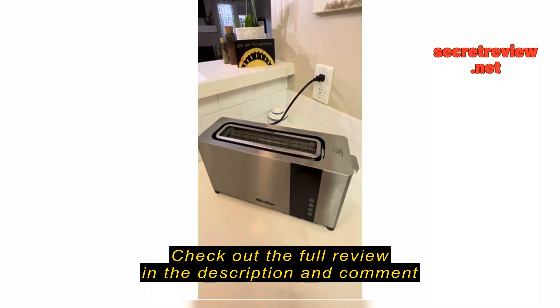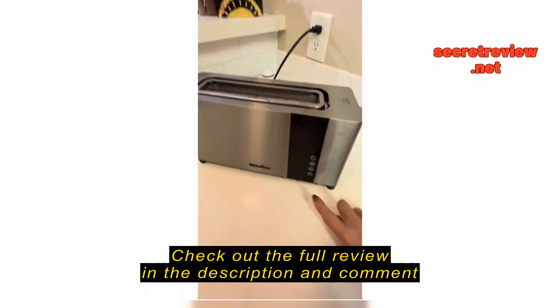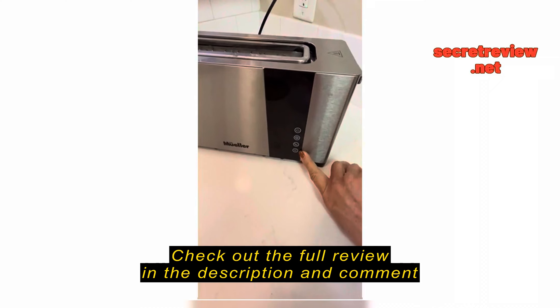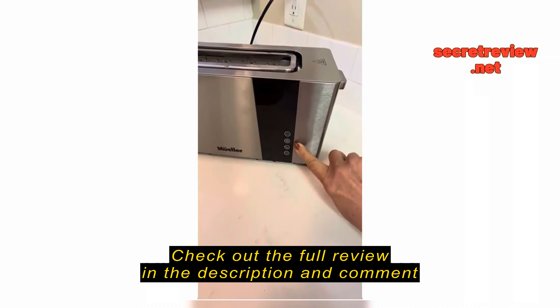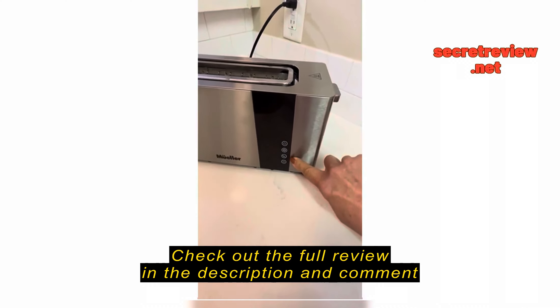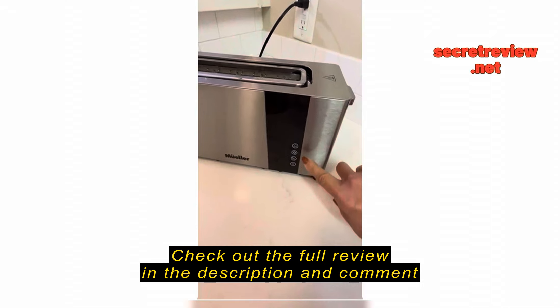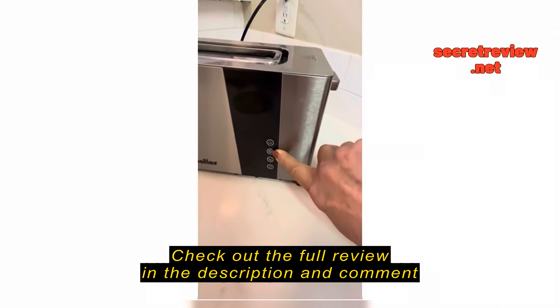I wanted to show you all that, but first a few features. This toaster has a warming feature, and then it has a digital setting for up and down, which is really important for gluten-free breads — they toast very differently depending upon the flours and the ingredients. And then it has a defrost setting, which is really cool. I haven't had a chance to use that yet.